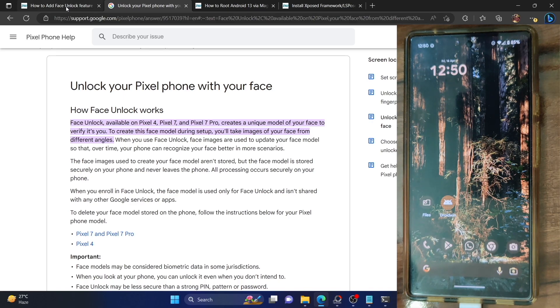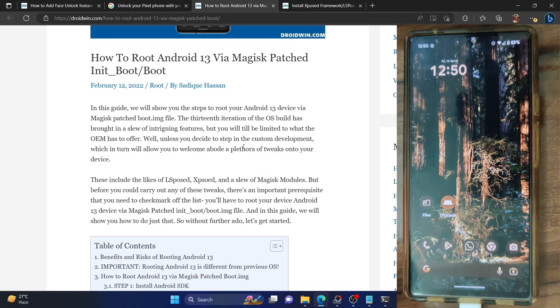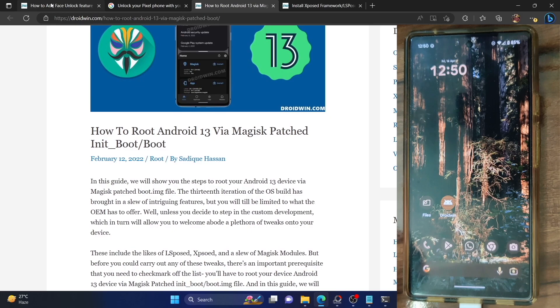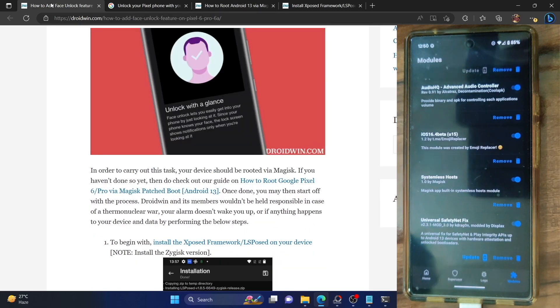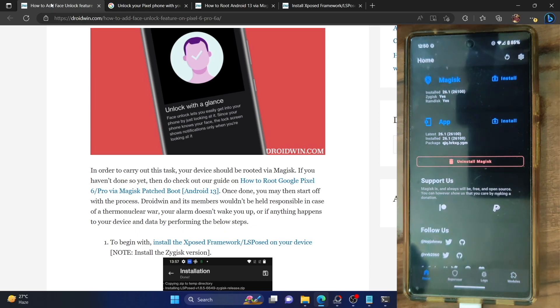First and foremost, you have to root your phone via Magisk. I have made a complete guide on the same, so refer to my guide and make sure to root your phone via Magisk. Once that is done, simply launch the Magisk app and let's verify. As you could see, my phone is currently rooted via Magisk — it's the latest version 26. Make sure to root your phone via Magisk by referring to my guide.